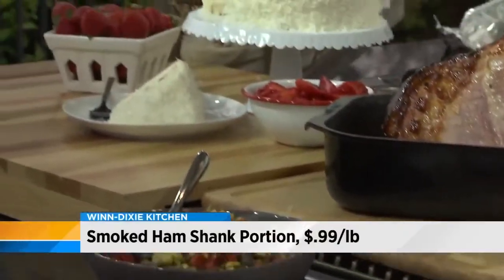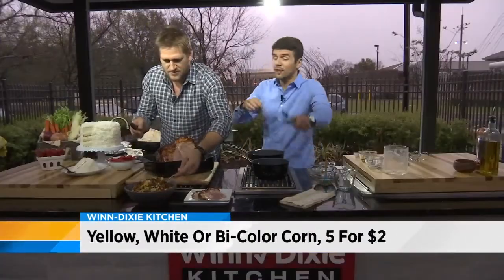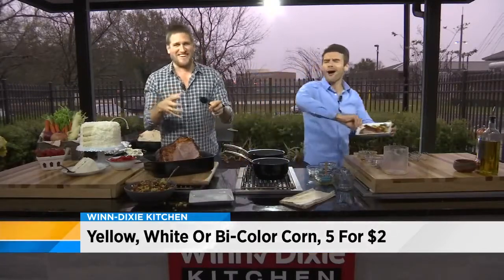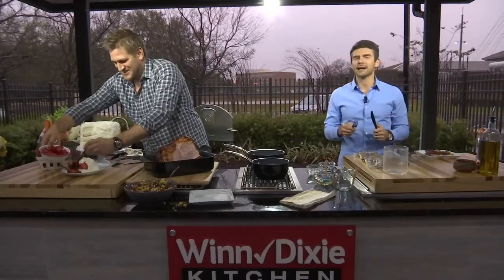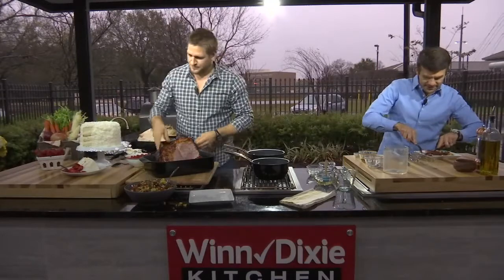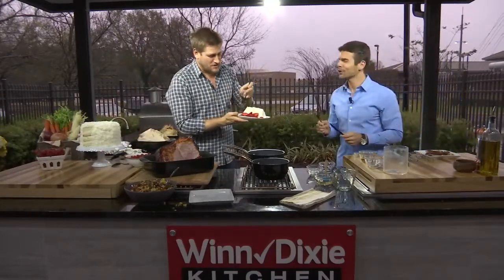And for dessert over there, I see a coconut cake — fantastic. You have fresh-cut strawberries that are glistening. This recipe is going to be in Flavor Magazine. You can also go to Winn-Dixie.com for more information, or visit your neighborhood Winn-Dixie store. I'm diving straight into my coconut cake — the recipe is in Flavor Magazine as well.